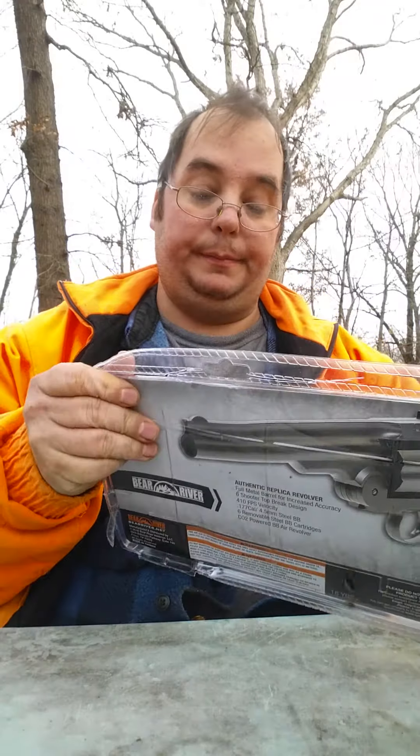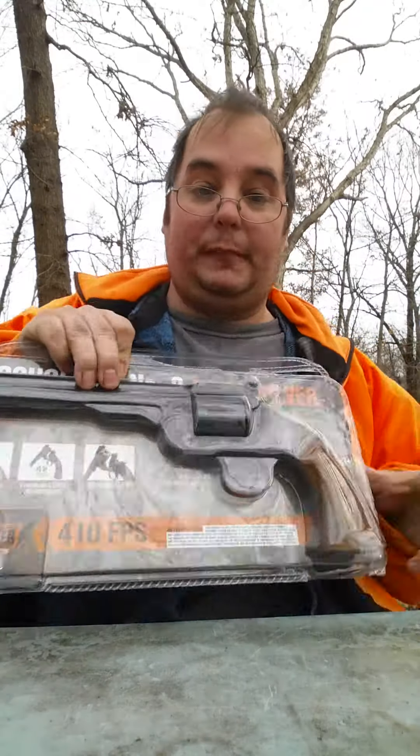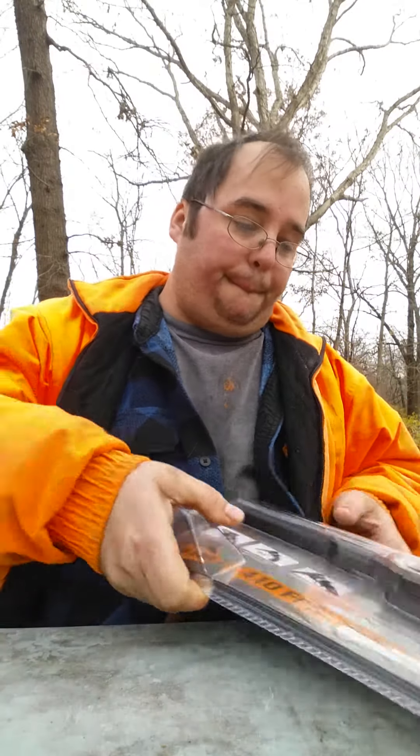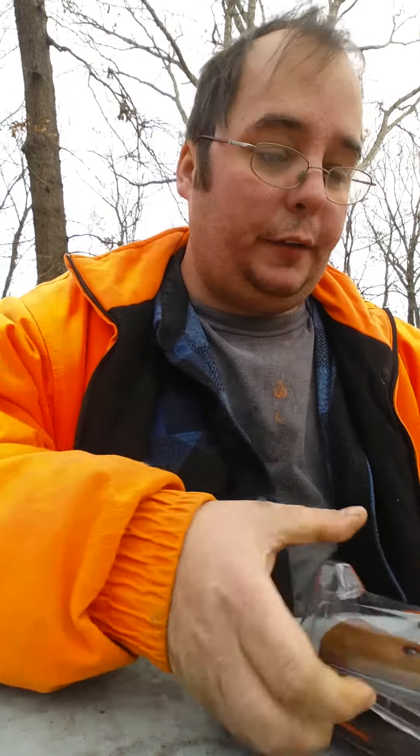Today I bought myself the Bear River Schofield BB gun and that's what we're going to be examining. To give you a little bit of history about the Schofield, it had been intended as a cavalry gun because of its top-loading design. But we'll get to the history part later. Let's get to the fun stuff.